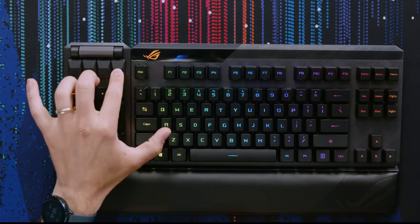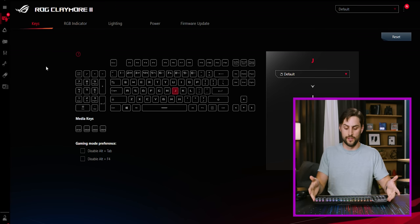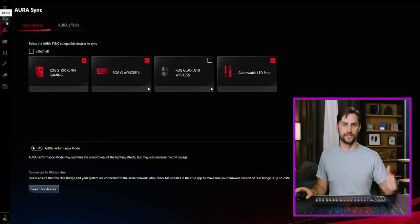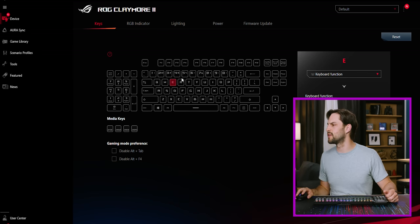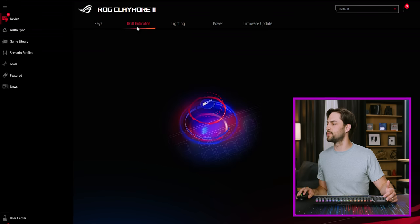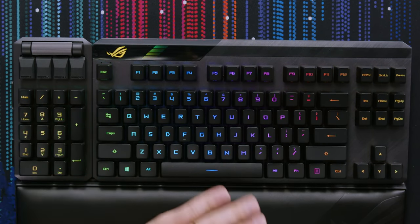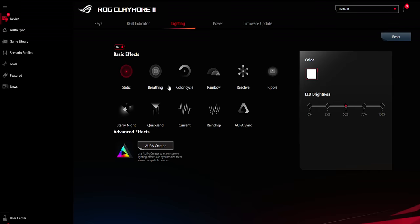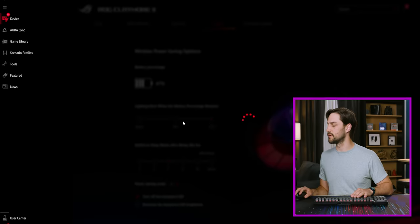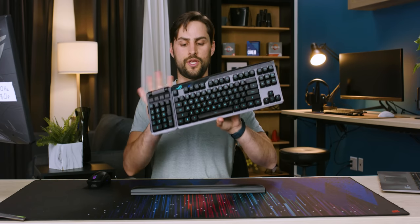To program the numpad macro keys you need the Armory Crate software, which is used across many ROG products. You can Aura Sync all your RGB peripherals and even some PC parts. You can click individual keys to change their functions, and on the RGB indicator tab — what I thought was only a battery indicator can instead be made to breathe with the rest of the RGB. There are lots of lighting effects to explore. The power tab shows current battery life, lets you set low-battery alerts, and lets you configure the idle sleep timer.